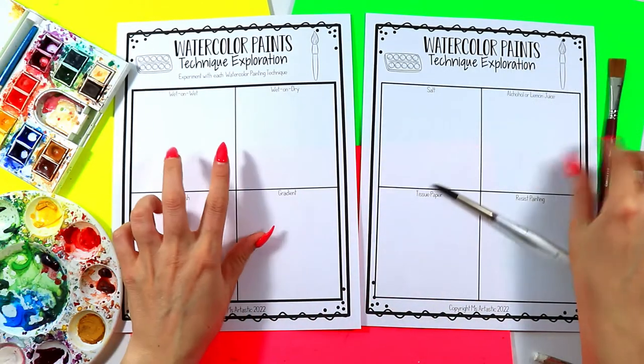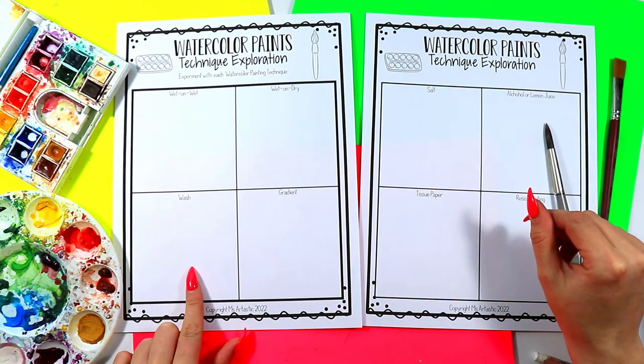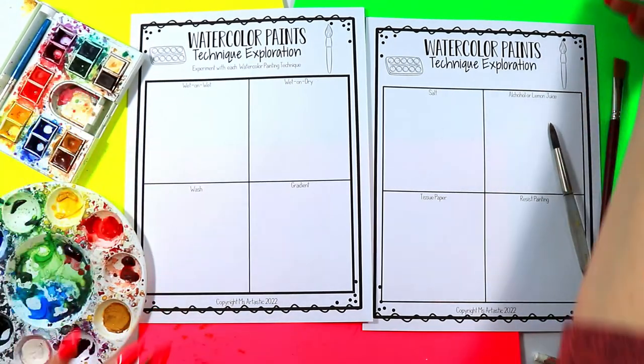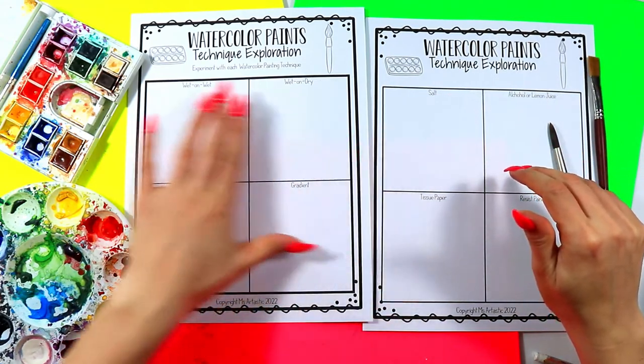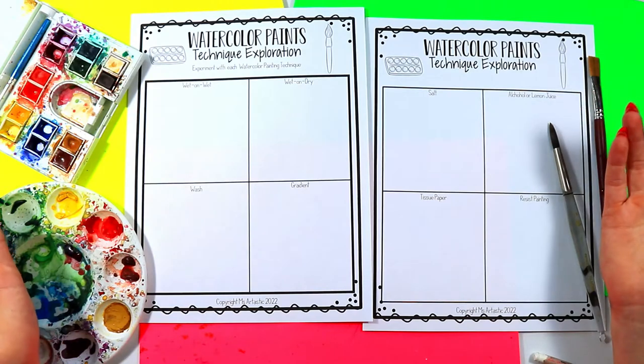We're going to be doing wet-on-wet and wet-on-dry techniques, and I'll also show you how to do a wash, so we don't need anything other than our watercolor paints, our dish of water, and our paintbrushes. Anything on this page can be done with just our watercolor paints essentially.